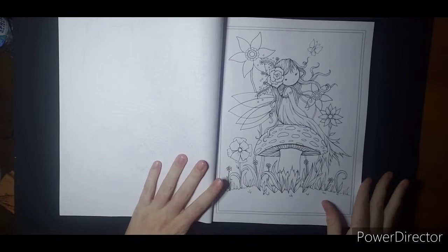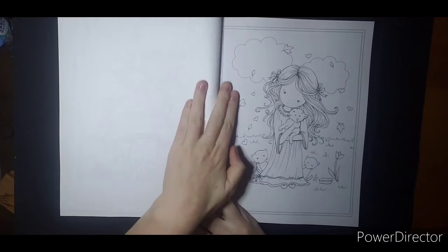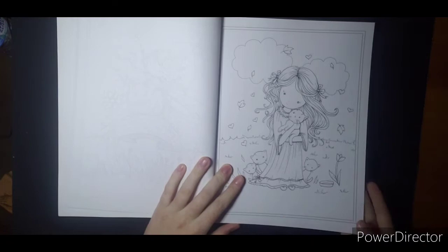I know Jamie said she has this book too. She did come down with COVID, so we probably won't be buddy coloring right away, but hopefully soon.